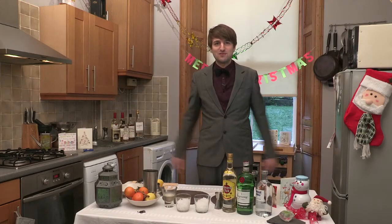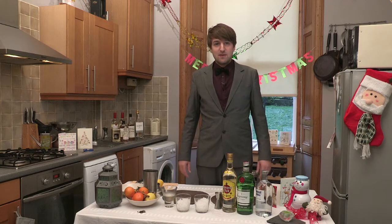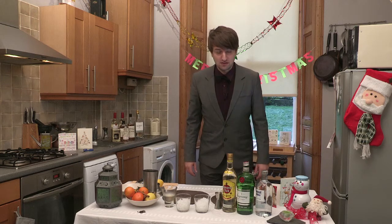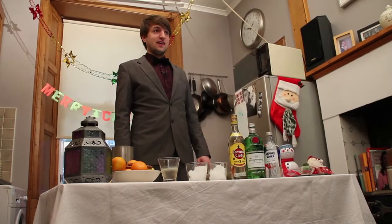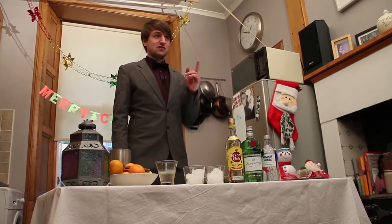Good evening. Welcome to my Christmas kitchen. I am Ad Mac. This is Ad Mac's Christmas Cocktails. Today we're going to be doing the Short Island iced tea, a drink invented by Stanley Odd — specifically Scruff Lee.